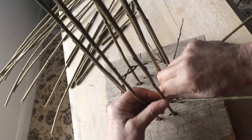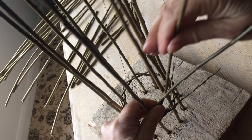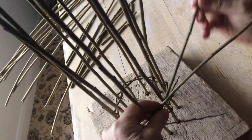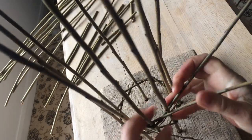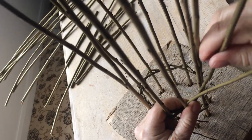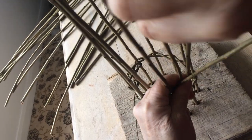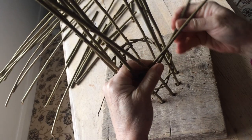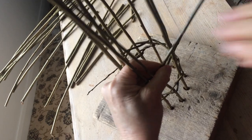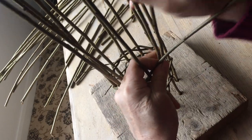Once it comes round to the beginning again, I just keep maintaining the same diameter of circle for a few more strokes, and then as I weave up the rest of the thicker rod I'm just going to take that weave up as a spiral. To make that come in as a cone shape I'm just pulling the uprights close together so that they become more shaped.